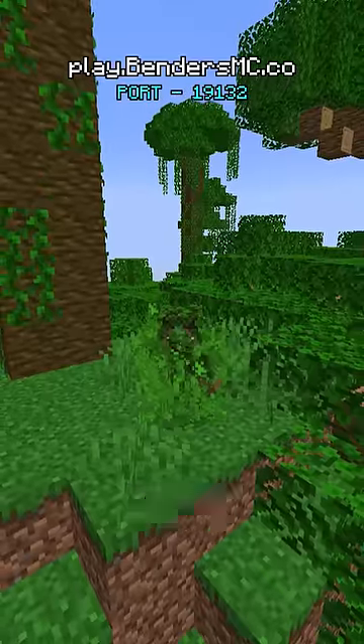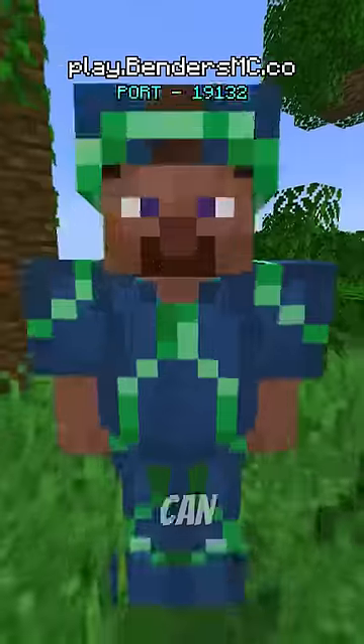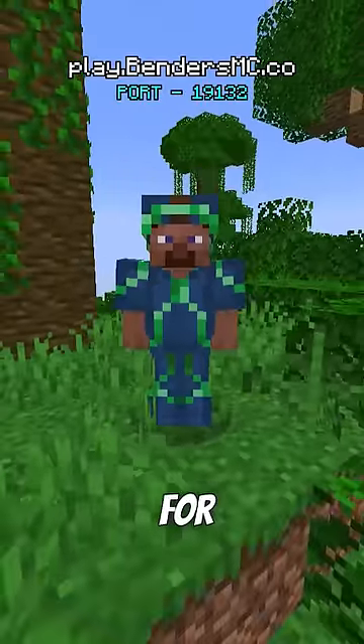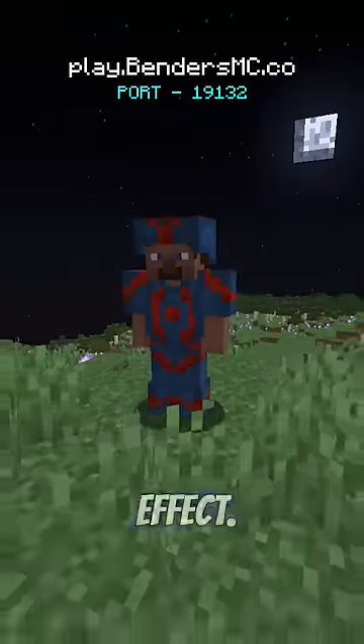These can also be customized based on your favorite sub-elements. For example, if you prefer using plantbending, you can stand out by trimming yours with emeralds for a leafy effect. Or if you happen to be a super skilled bloodbender, just trim it with some redstone for a blood effect.